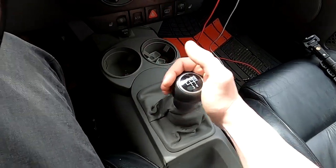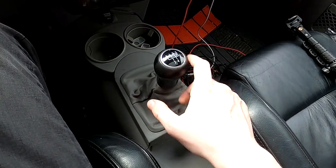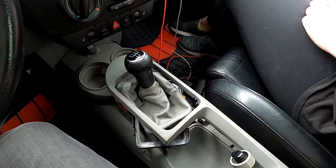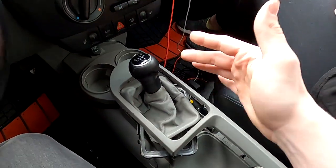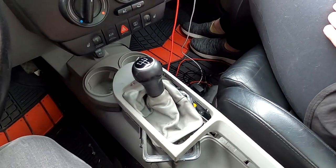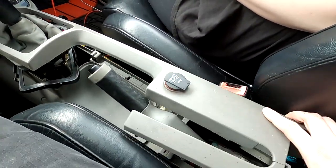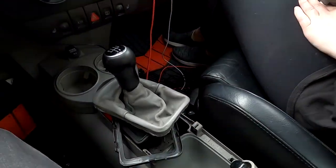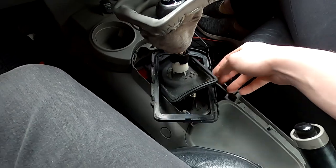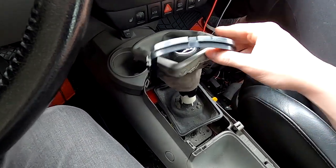This shifter feels very vague, it feels rubbery, it just feels gross — so that's why we're going to replace it. The first step is going to be unbolting the shifter box assembly from the top of the car before we go under it, but first we need to remove this large trim piece, undo the shift boot, and get all this stuff out of the way.